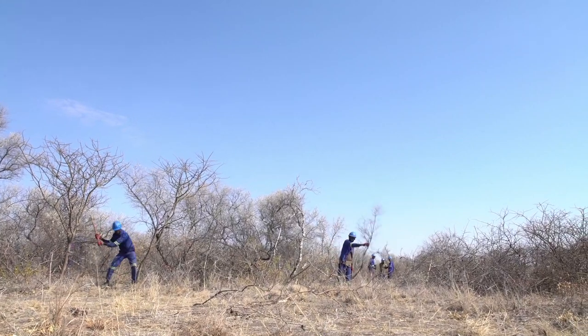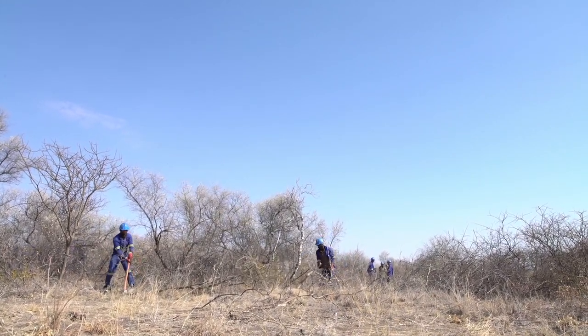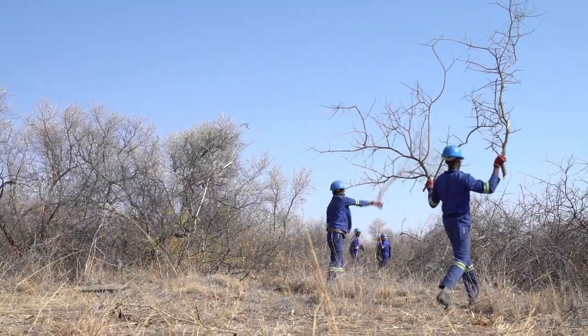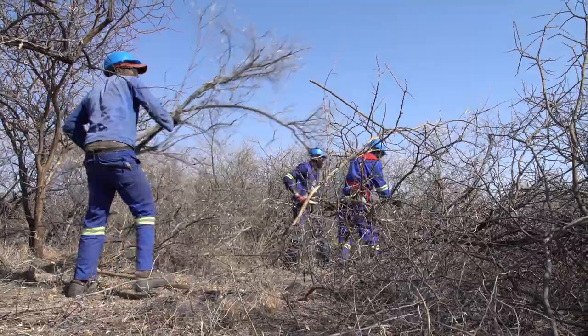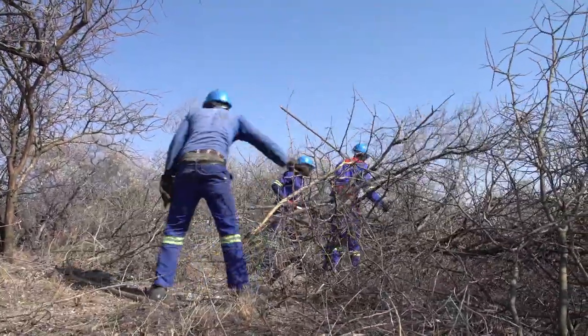Thinning encroaching bush and utilizing the wood can help Namibian farmers restore their rangeland, diversify income and enhance resilience to drought. The harvesting of bush is also a good way to create employment in rural areas, especially when bush is harvested manually.